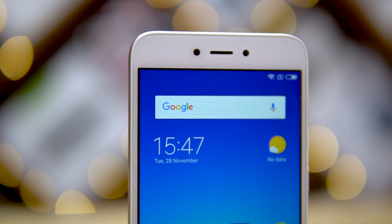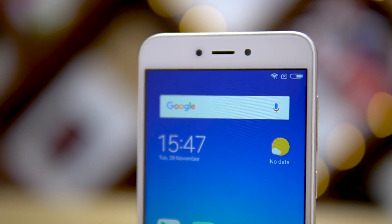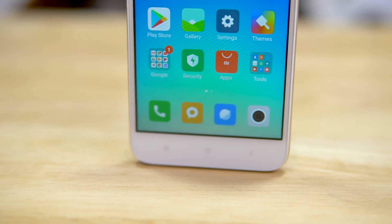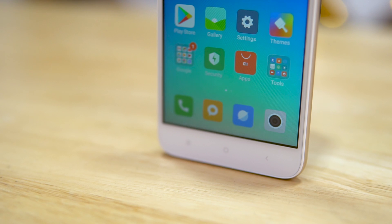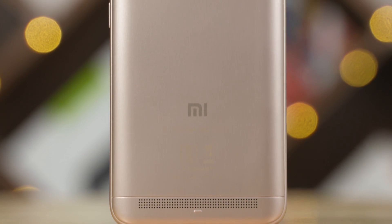On the display, there are sensors, an earpiece, and a 5MP selfie camera. There are also three backlit capacitive keys at the bottom.